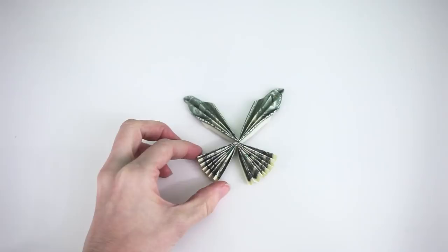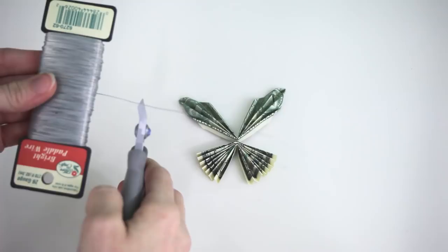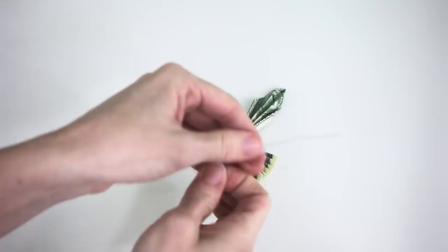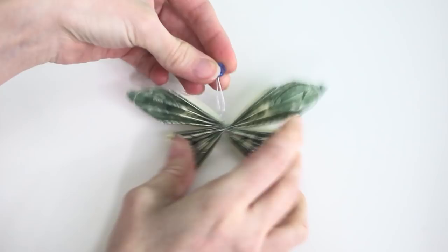Get yourself some wire and cut it to about five or six inches. Now wrap this around the butterfly to secure it and twist it a couple of times — these will be the antennas, and they'll also help secure the butterfly onto the lei. Then get yourself a blue bead — or any type of bead you want — and stick it down over the antennas.